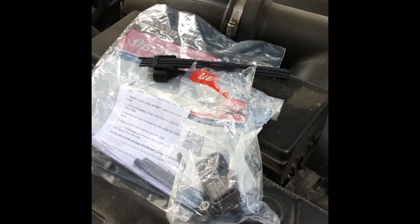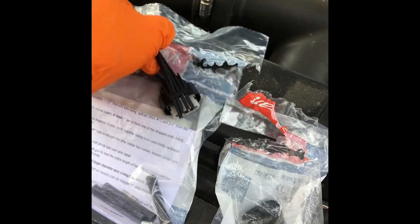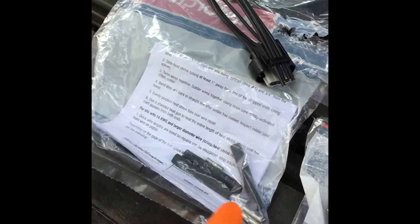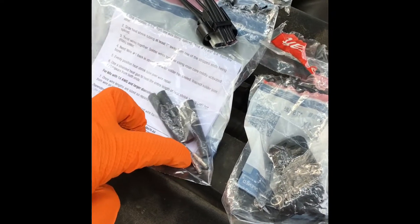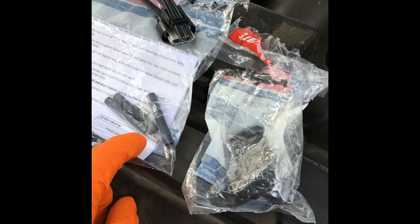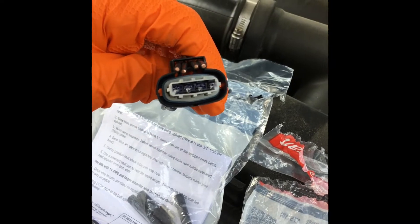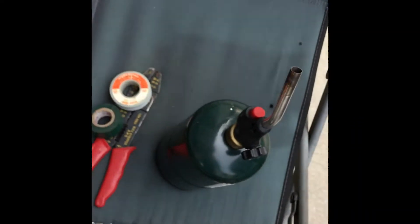So we got some brand new ones — new sensor, new connector. Everything you need comes in the kit, including connectors, except for the solder iron. You got heat shrink, solid connectors to solder to — pretty cool that they added all that. It also comes already pre-greased — I don't know if you can see that.